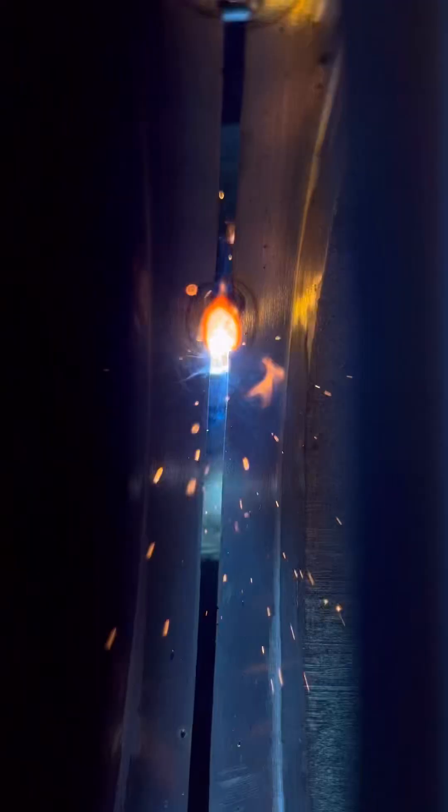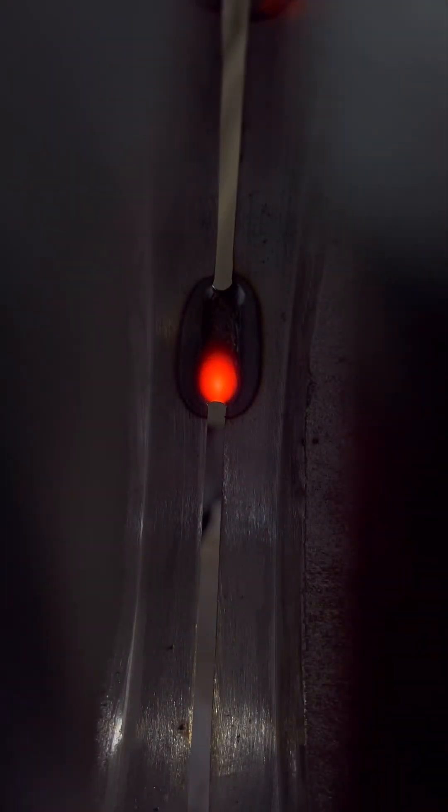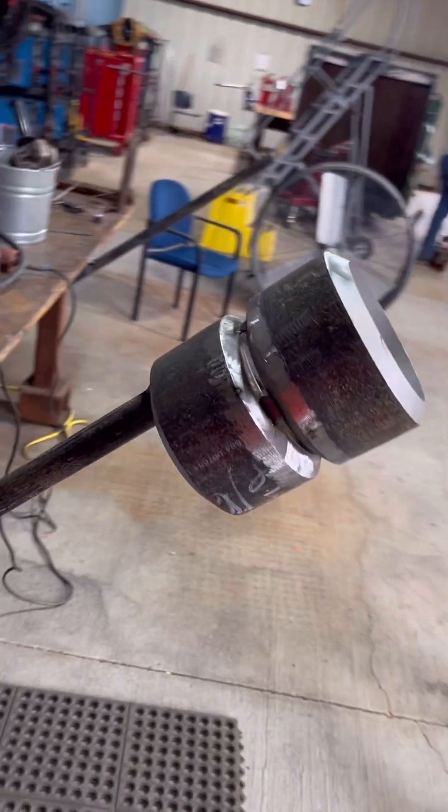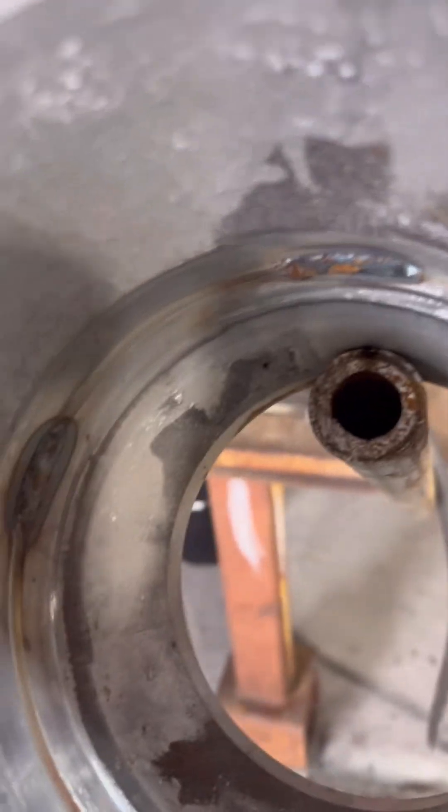Here's a shot from the inside — 5/32 gap. Just bridge the bevels together, go side to side, make sure you're burning that bevel down. We got it all fit up, fixed, and put the root in it — got her tacked up.